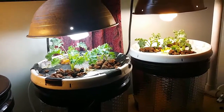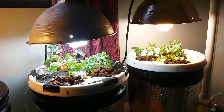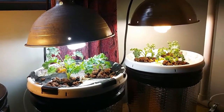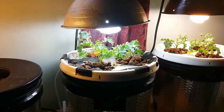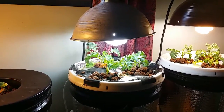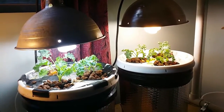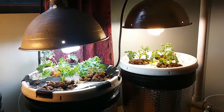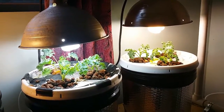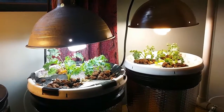I got two CFL lights in that lamp right there — one's a 2700K and one's a 6500K. The bucket to the left does have an air stone in it, and both of those lights are 6500K. I just didn't have two 6500K bulbs available, but from my research, 6500K should be good for greens and so forth.